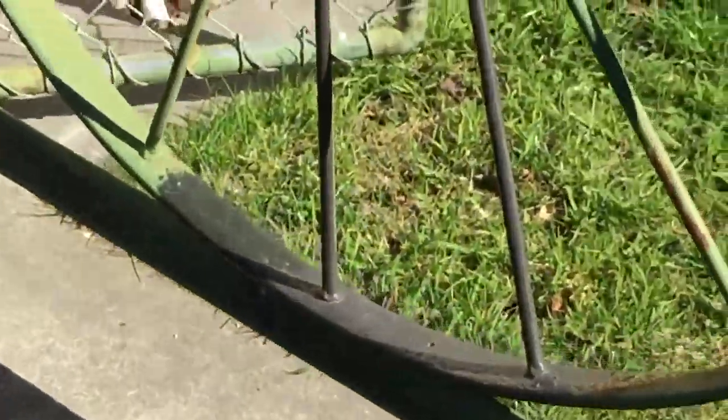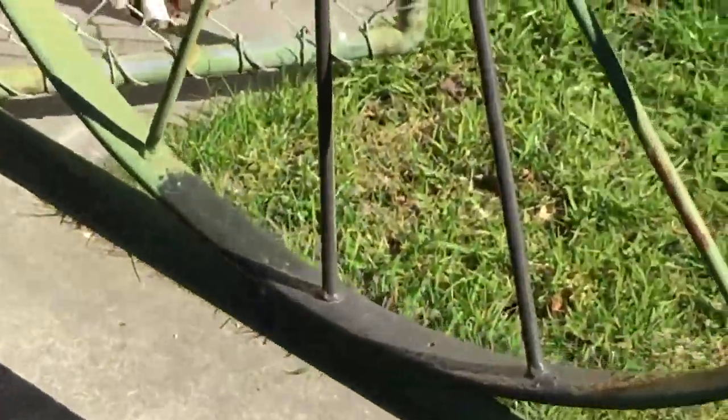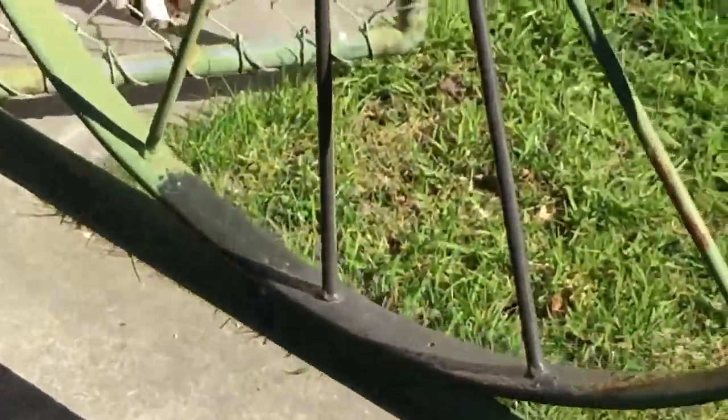Checking the food now, making sure they've all got a bit of food, but they seem pretty light. Got another one over there too. So checking their food, topping them up, getting them stimulated for spring.